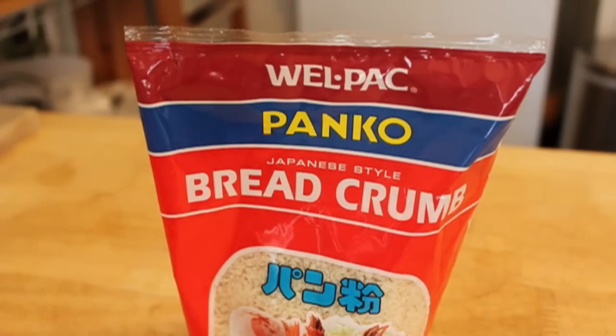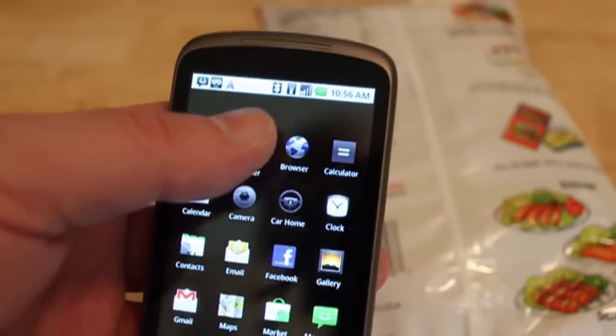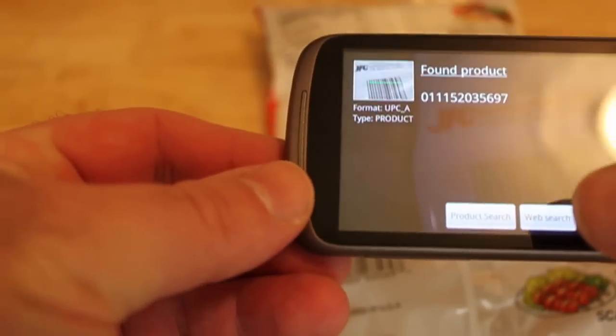All right, we're back, and these are the panko breadcrumbs. Another cool app I have on the Nexus One is this barcode reader, so I can scan this panko because I might be able to get it cheaper somewhere if I buy in bulk. And that will do a product search or a web search for that product code. And there you go.